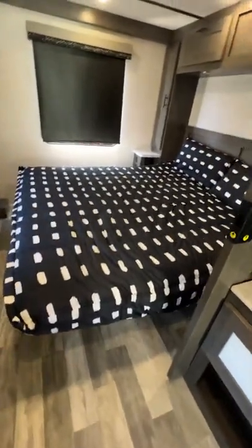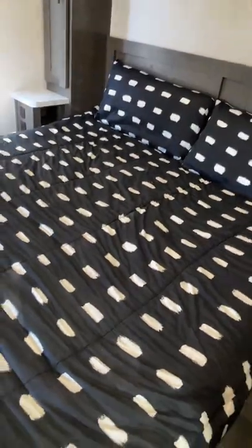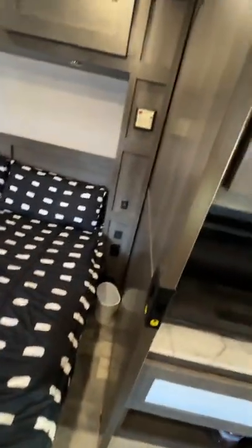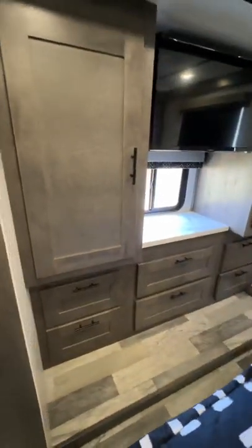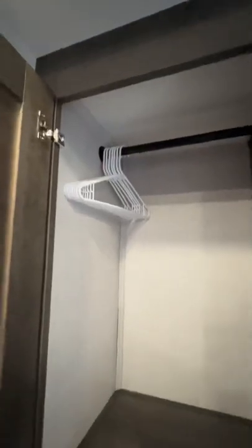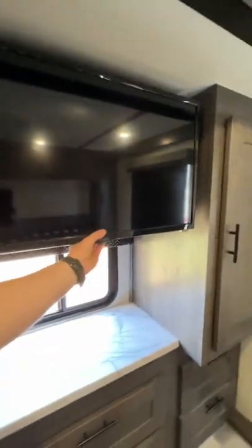This is the king size bed — I've got the camera halfway zoomed out so you can't really see the full size of it. Lots of storage up front. These are pretty deep too — full-size hangers in there — along with the TV.